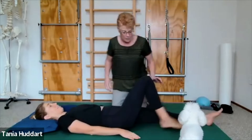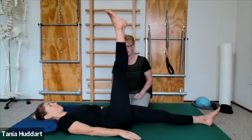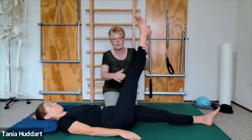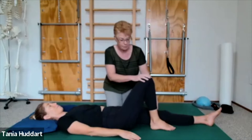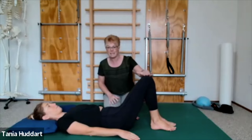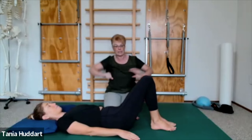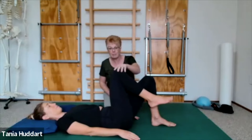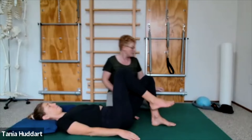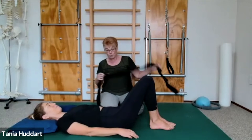Usually in leg circles, the leg comes up straight towards the ceiling and we do the movement from there. That can be too much for a lot of people. I suggest starting from a bent knee — shortening the lever — so we don't have that big weight of a straight leg. We let the leg come up and draw circles in the hip from there.